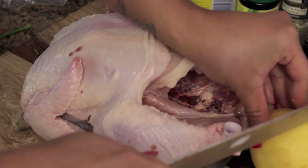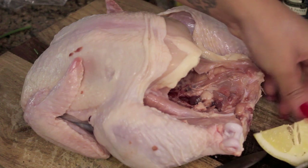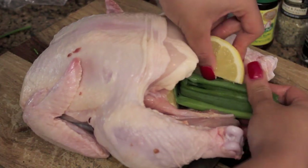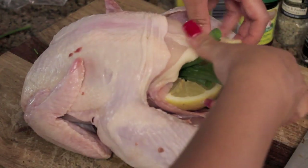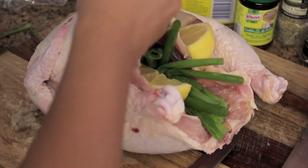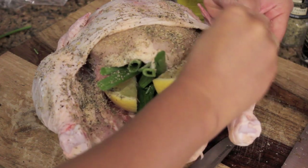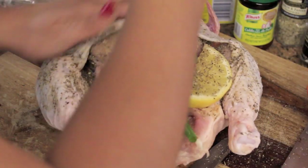To get the aroma going in your crock pot, you just want half a lemon. And you're going to stuff this in its, you know... Stuffing it under the skin — I don't know if most people do this, but I do.